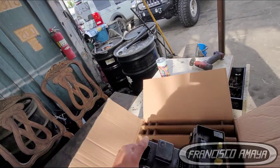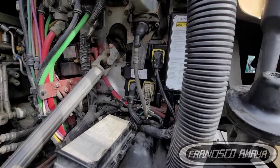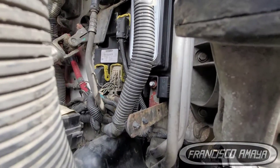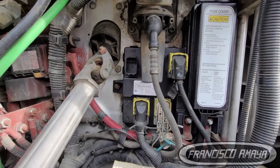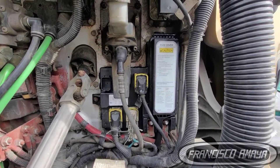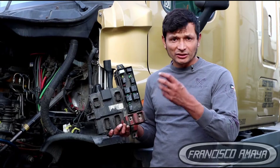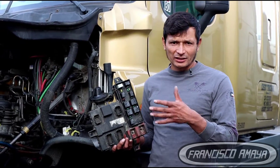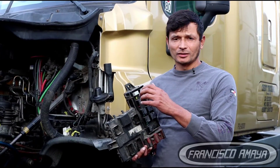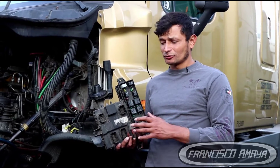The new style SAM chassis doesn't have clips for the cover. Instead, it has a different style cover that mounts top to bottom and screws onto a stud to secure it. This is a better design because in the past, the plastic clips would break and the cover would go missing. With the new screw-style, we don't have that issue.